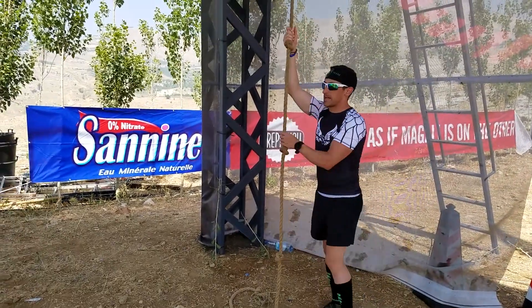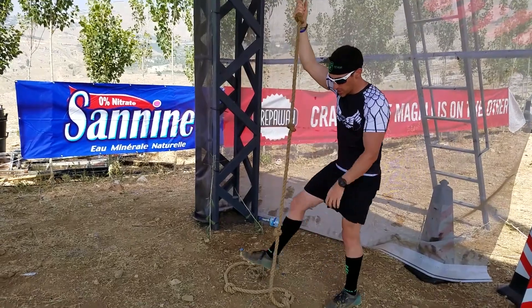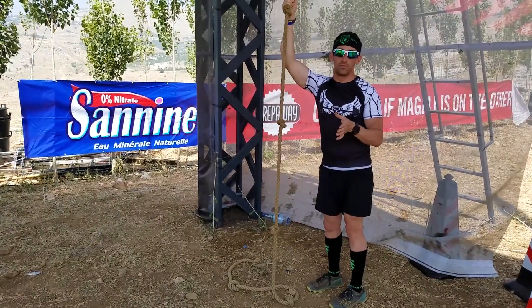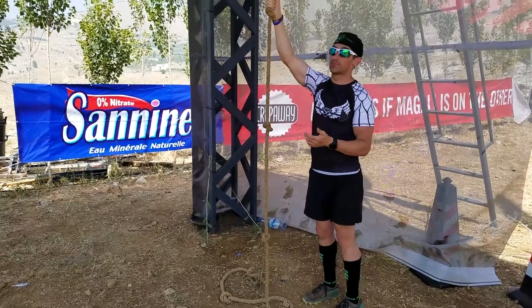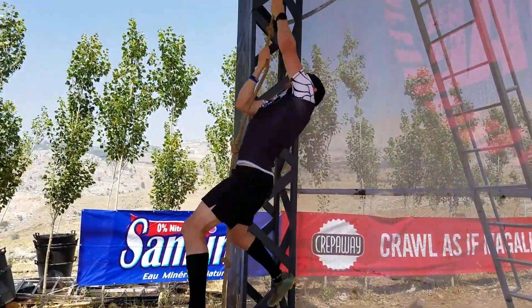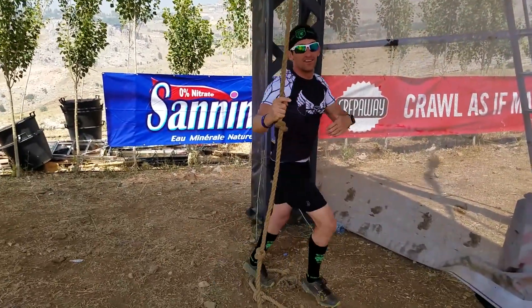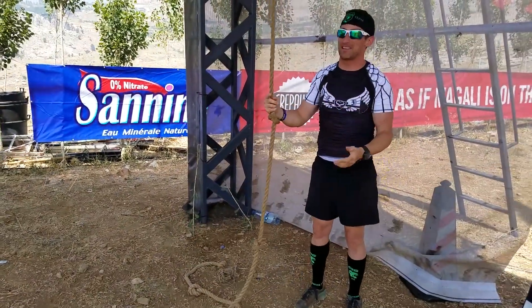This rope has some knots in it, so that's going to help you when you're climbing. I'm going to show you a couple of lockout techniques with the legs that'll help make the climb easier. You can do it with just arms if you're really strong and the rope is dry — you just muscle your way up there. But typically you're going to be tired, so that's probably not the best technique.